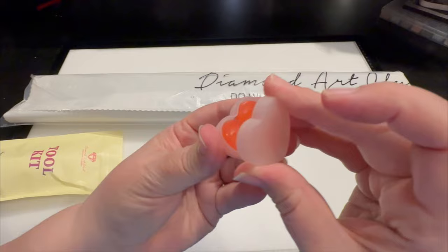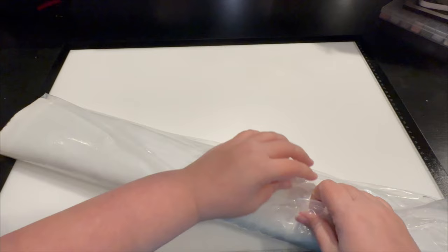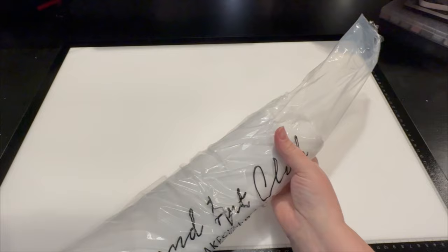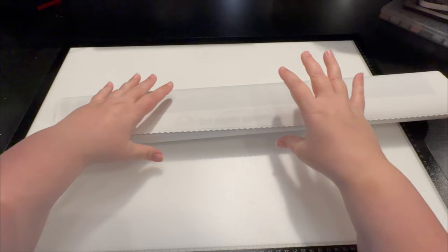Make sure you take the plastic off the wax when you dip your pen in. Diamond Art Club packages their canvas in plastic, then it's in a box which is shrink-wrapped, and then it's in a different box. So here in Michigan where there's rain, sleet, and snow all the time, this is fabulous for us.